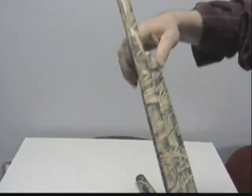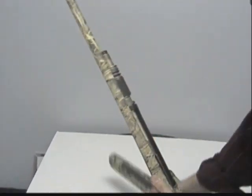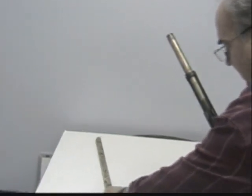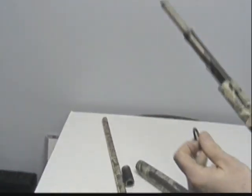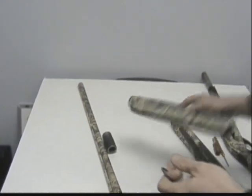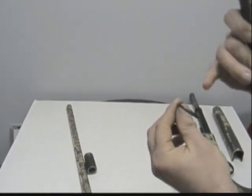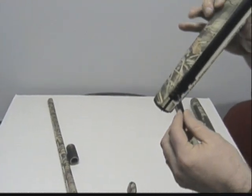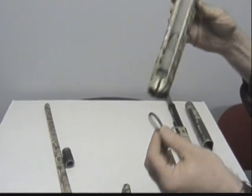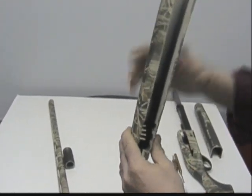The best way, if this does happen, to do a quick repair that will last is to take your rubber O-ring and put some adhesive on it. You can use a good automotive adhesive, like a weather-stripping adhesive — of course, your gun's going to be used outdoors, so this works very well. I dropped the O-ring in there.